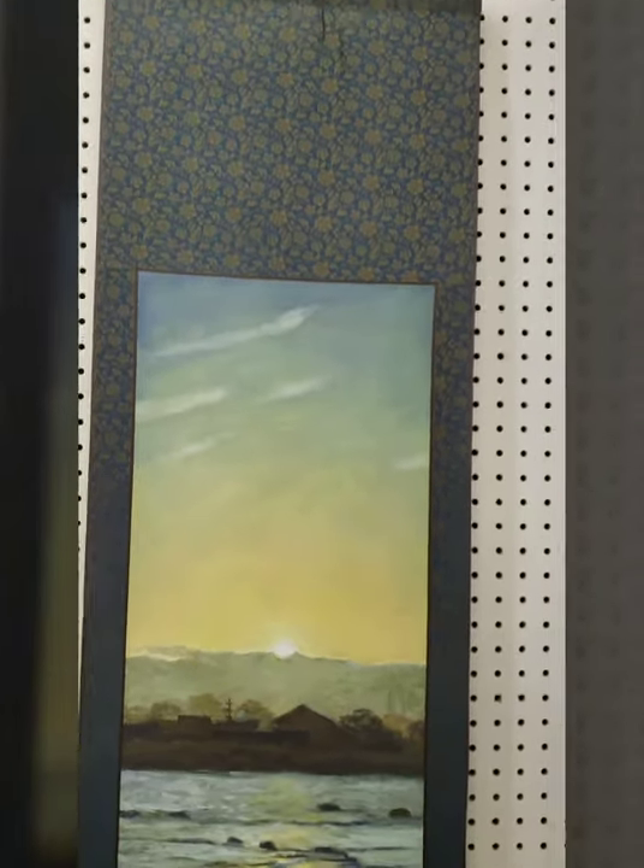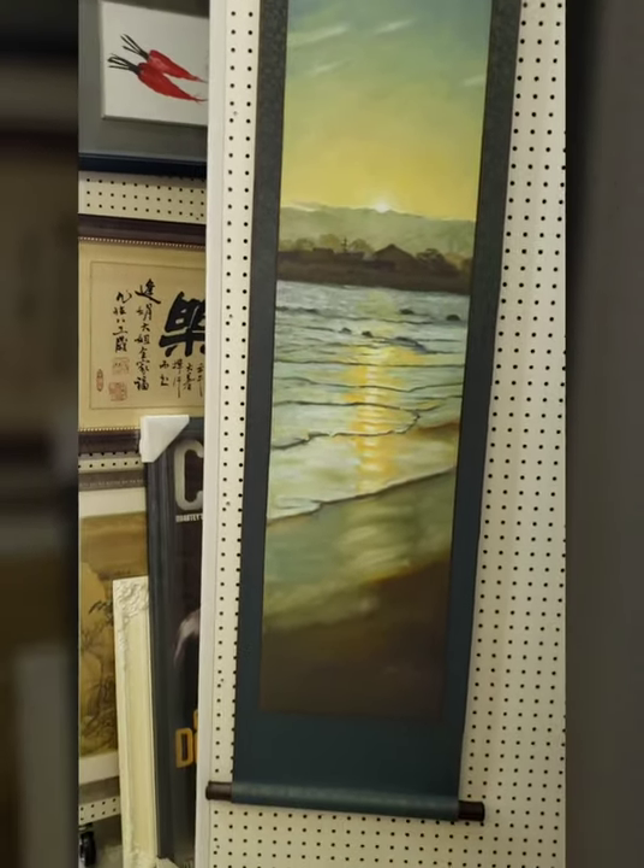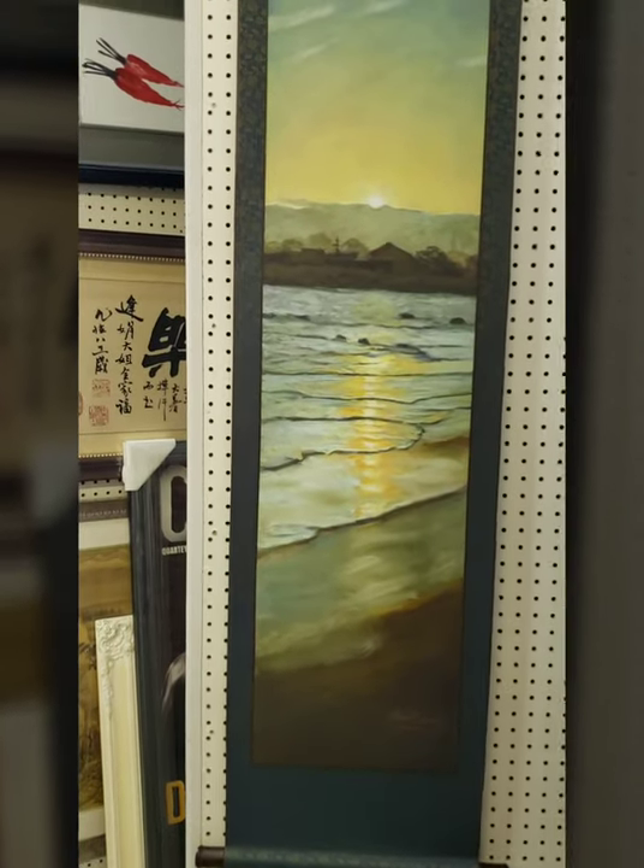And you know giclee, right? You can get it from Costco or any photo printing shop these days. It's a canvas, kind of.